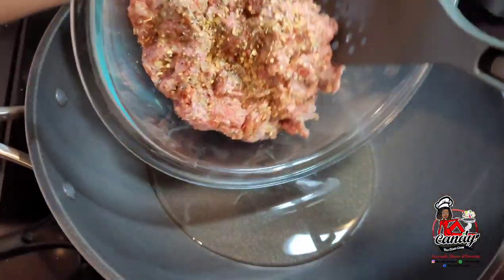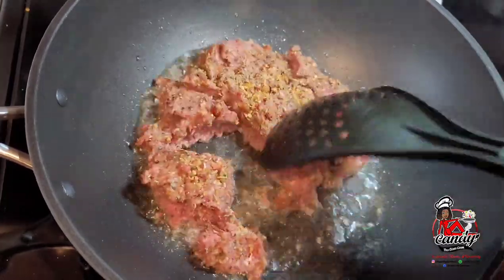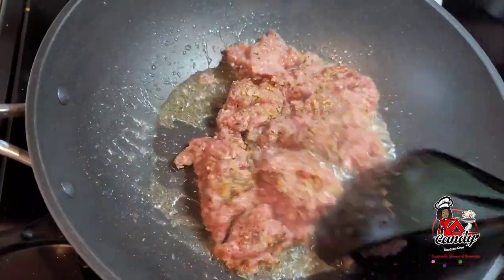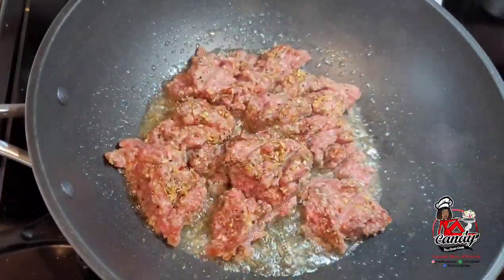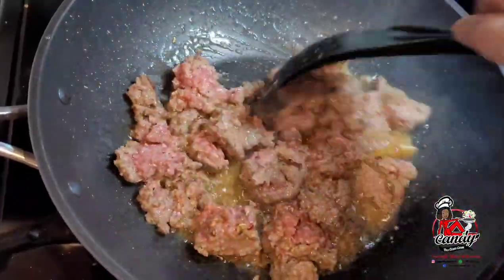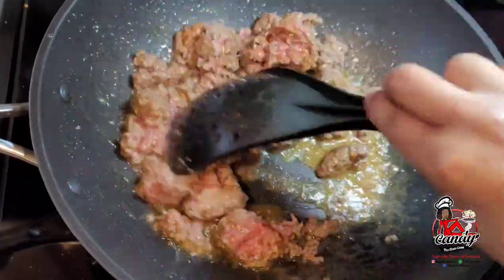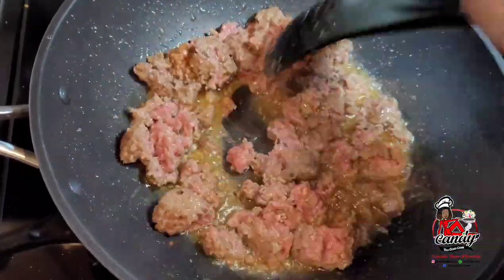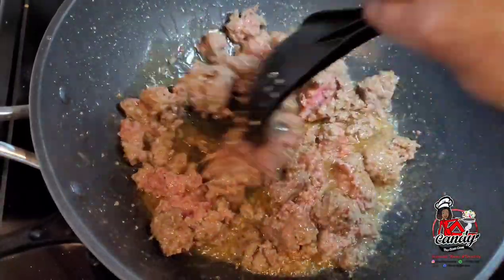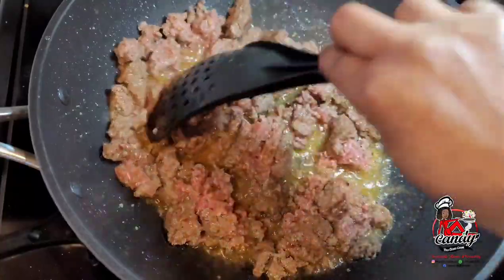Here in my preheated wok, I will now go in with my ground beef. I will break it up a little but not completely. When I'm cooking ground beef chowmin, I like my ground beef to still be chunky — I don't like it completely broken up. We are not making spaghetti here; that's why I like chunks of ground beef in my chowmin.